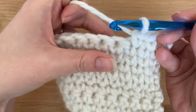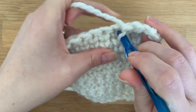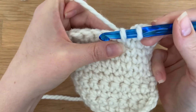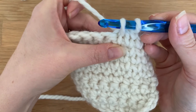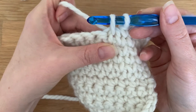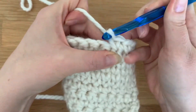So you insert your hook here, yarn over, draw up a loop. When you draw up the loop, it's also helpful if you make it a little bit longer than you normally would — that helps keep the stitch nice and loose. Then you yarn over, pull through two loops.